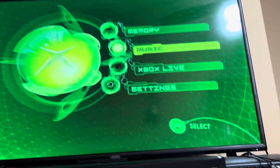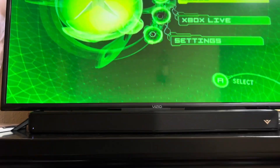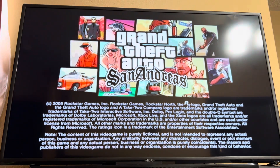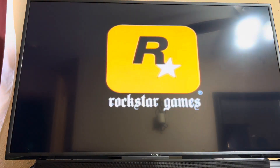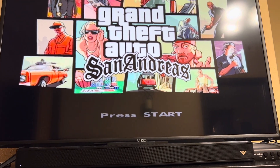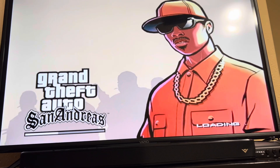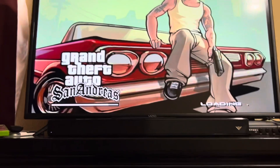That's really it for the dashboard — very basic and simple. Let's boot up San Andreas. There we go. Classic. Back when you actually had to press Start because A or any other button wouldn't work. One of the best Grand Theft Auto games for its time.